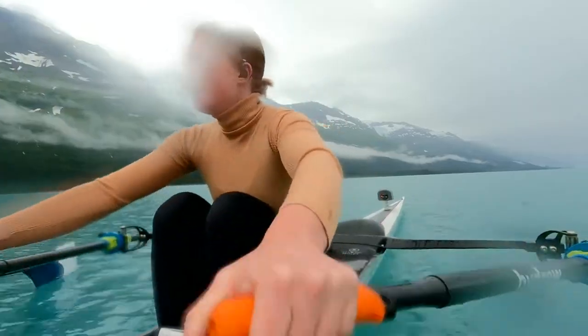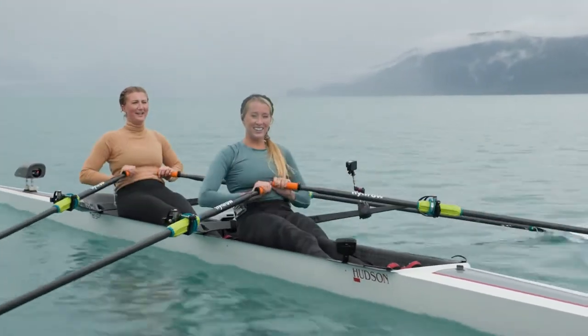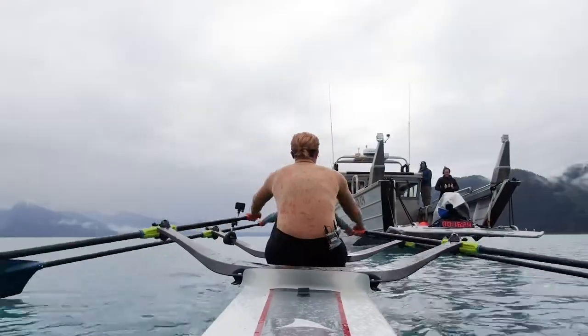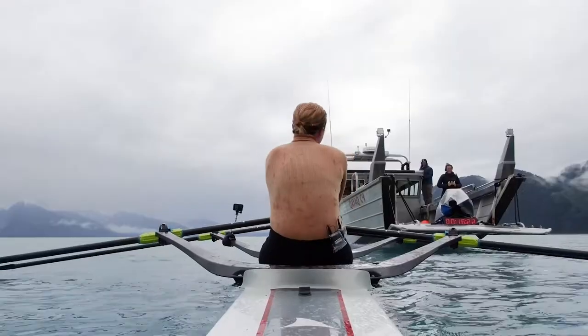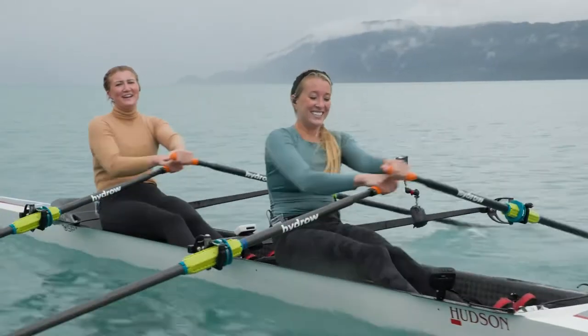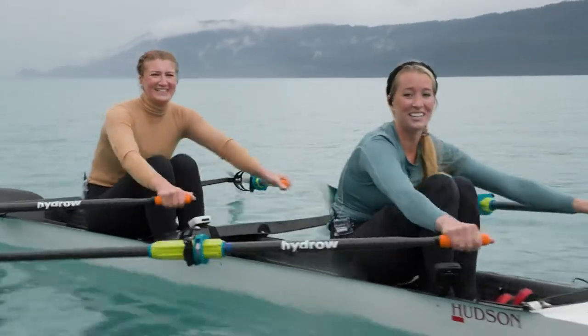We're out here with the Lazy Otter Charters coming out of Whittier. We have Matt driving right now, and I told him he's going to have to step on the gas for these intervals. He did, so let's keep our promise. He's coming up fast.